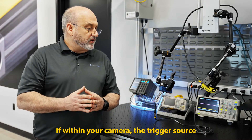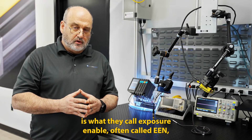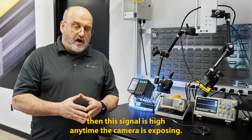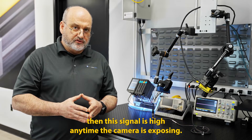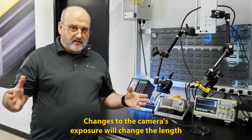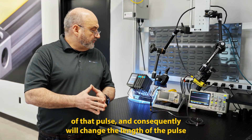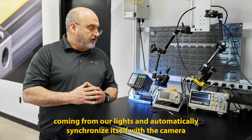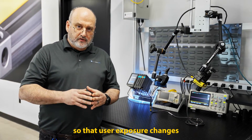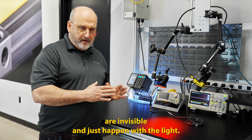If within your camera the trigger source is what they call exposure enable, often called EEN, then this signal is high anytime the camera is exposing. Changes to the camera's exposure will change the length of that pulse, and consequently will change the length of the pulse coming from our lights and automatically synchronize itself with the camera, so that user exposure changes are invisible and just happen with the light.